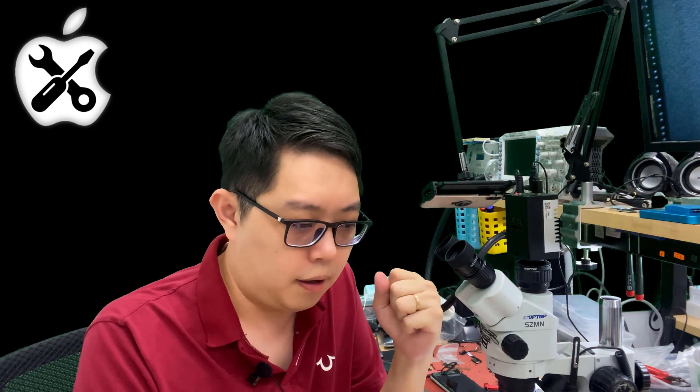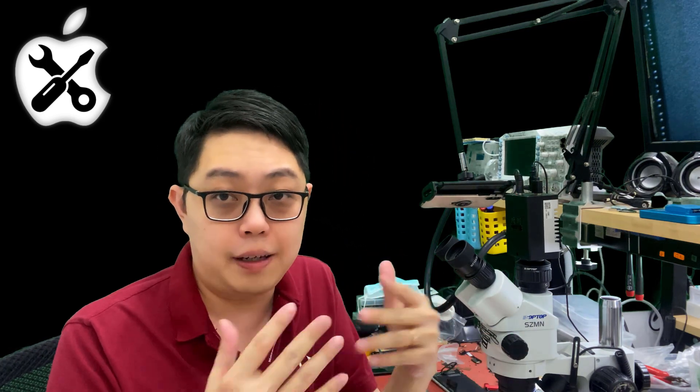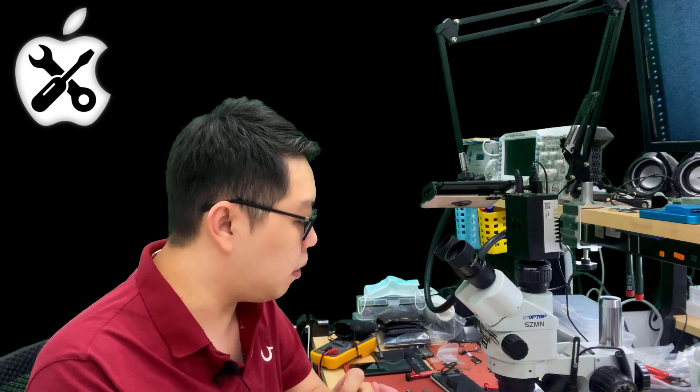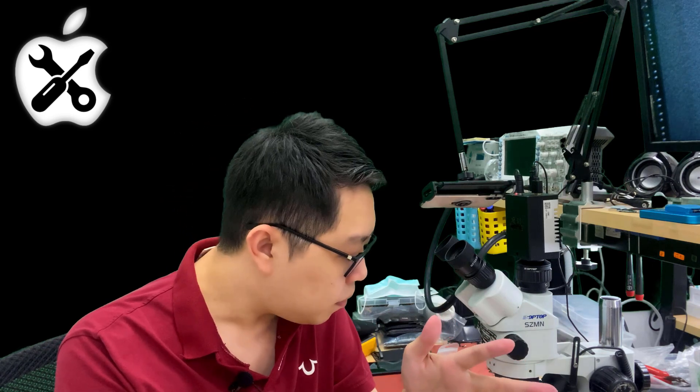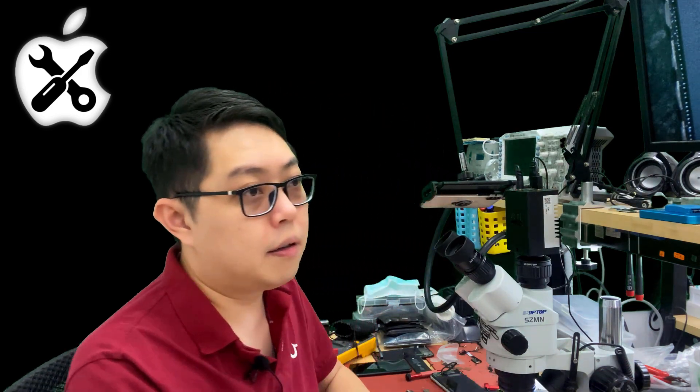Hi, I'm Lim. Today we are going to talk about a case that cannot be repaired, because a lot of you guys are wondering what things cannot be repaired. Ever since the iPhone XR, XS, XS Max, X1, X1 Pro — anything newer than the XR — they have a different security from Apple.